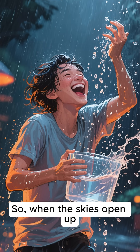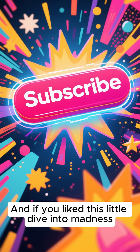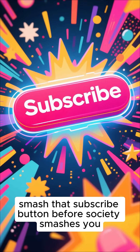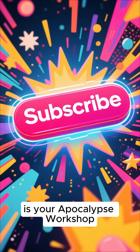So when the skies open up, don't just stare at the rain like a depressed poet. Catch it, drink it, survive. And if you like this little dive into madness, smash that subscribe button before society smashes you. This is your apocalypse workshop.